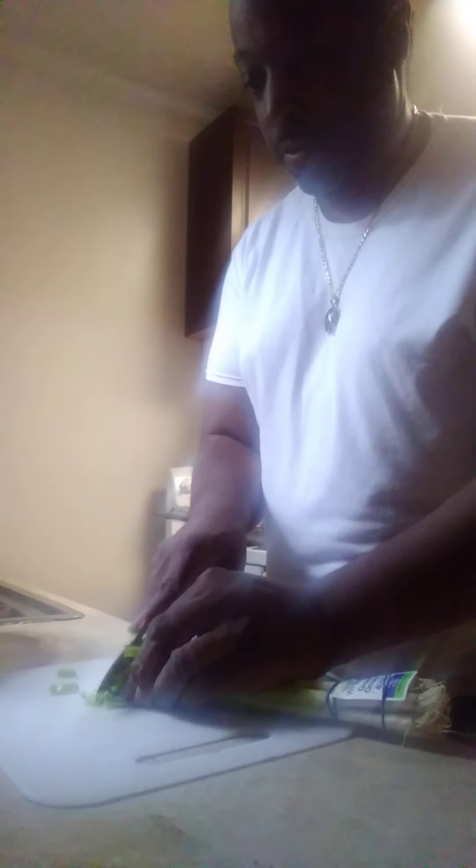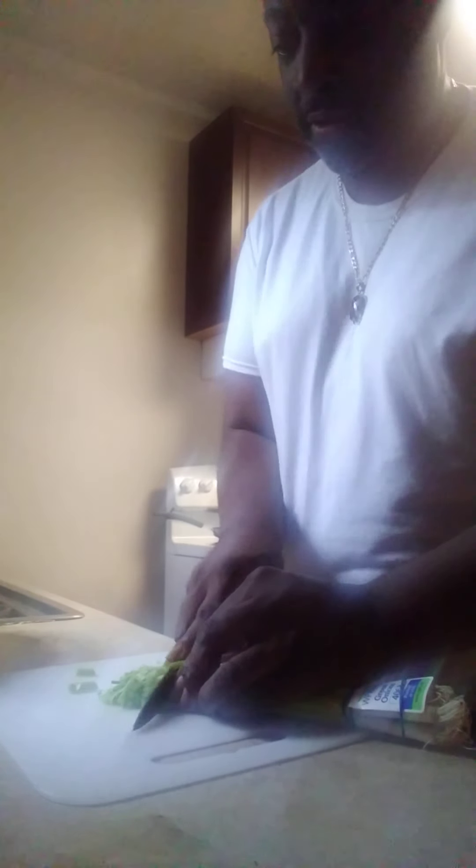One thing you want to do — you want to wash them off real good. Make sure you wash your hands when you're cutting them. Just enough, you don't need a lot. We're going to go ahead and put this in a strainer and rinse them off again with hot water. We're going to put these with the shrimp.